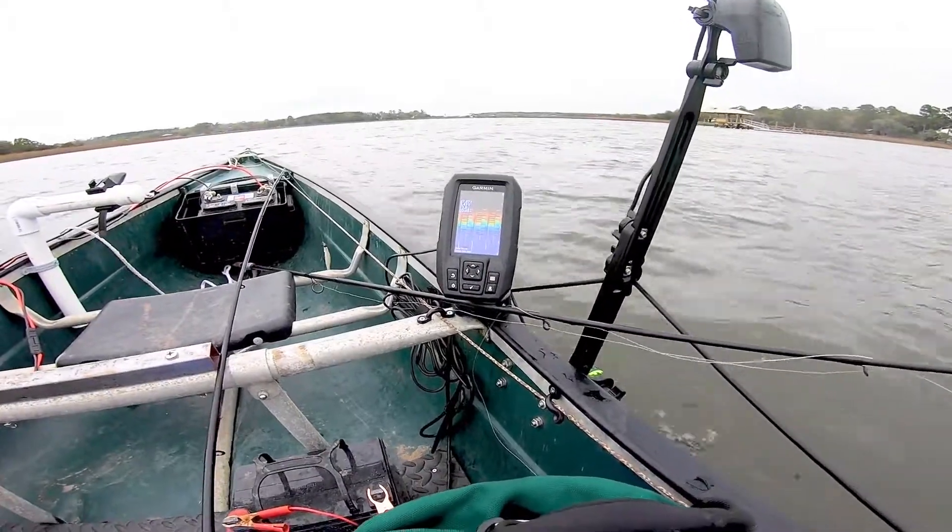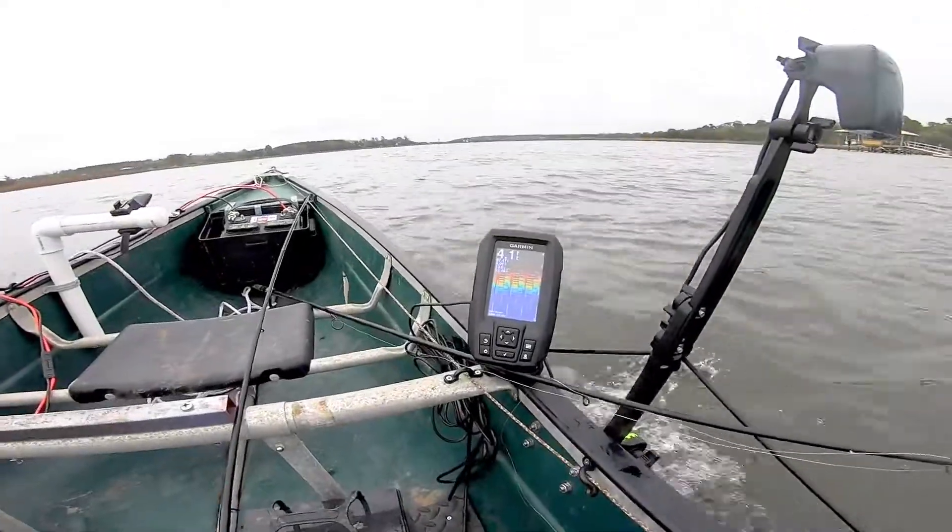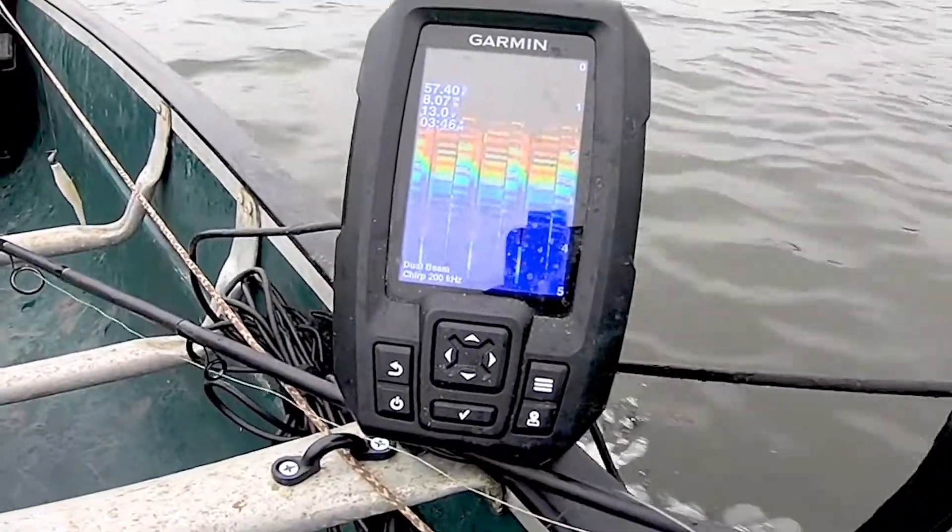Let me show you guys the miles per hour on the Garmin. Let's get it going — we're going with the tide, with the current right now. This is half throttle... and this is full throttle.